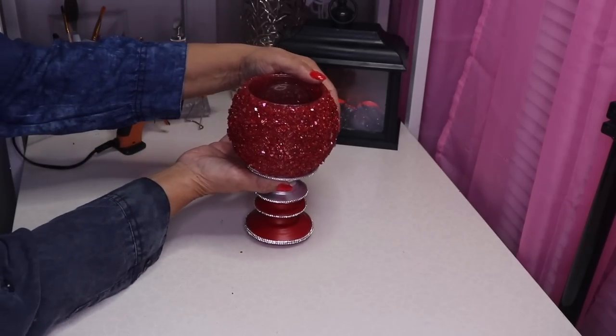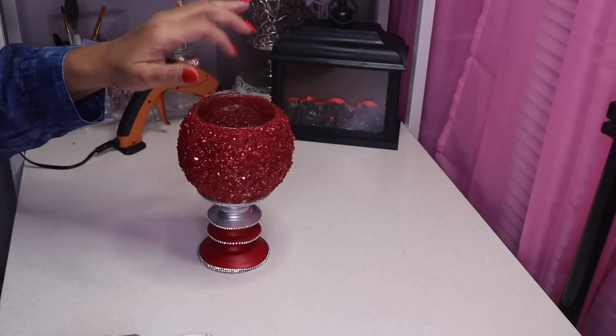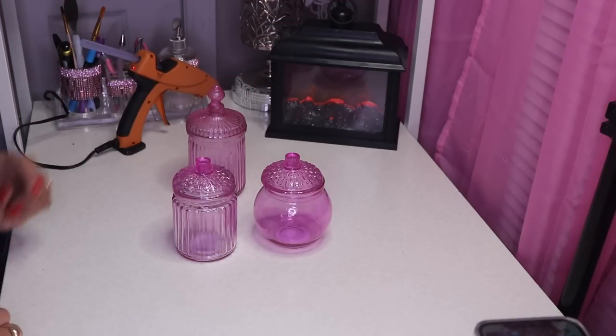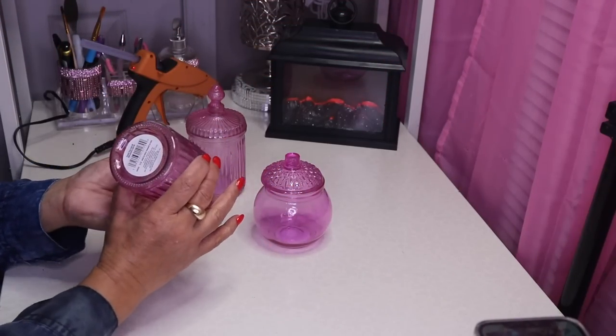Just turn this upside down, then flip it back over. I'm going to go ahead and add three rows right here and then put a candle on the inside so you guys can see what it looks like. Moving on to DIY number two — here I have an assortment of jars that I picked up at Dollar Tree and here's the SKU for this one.